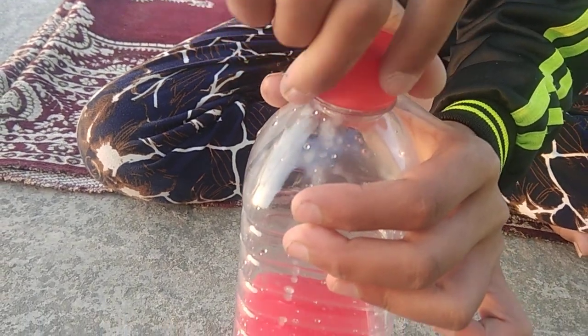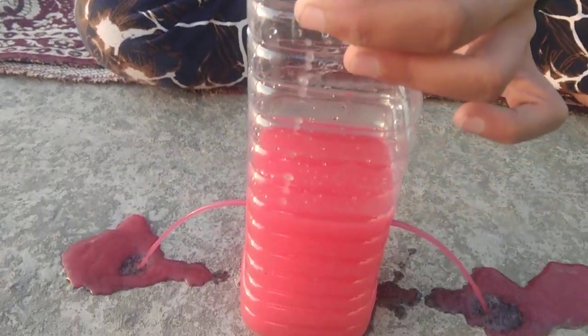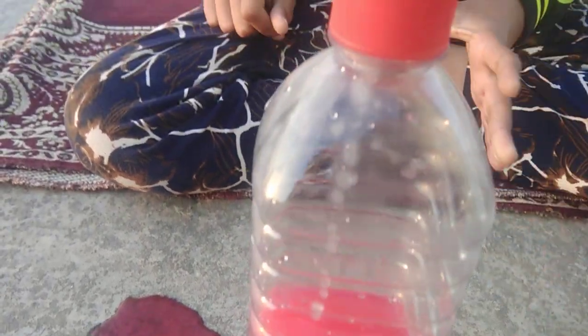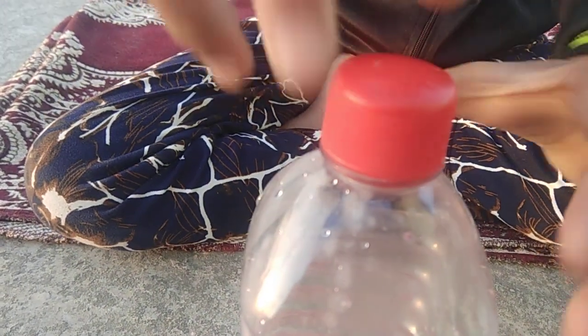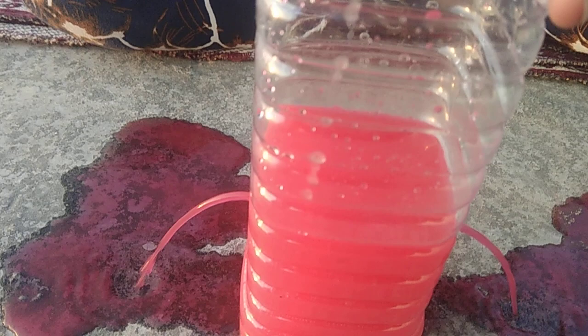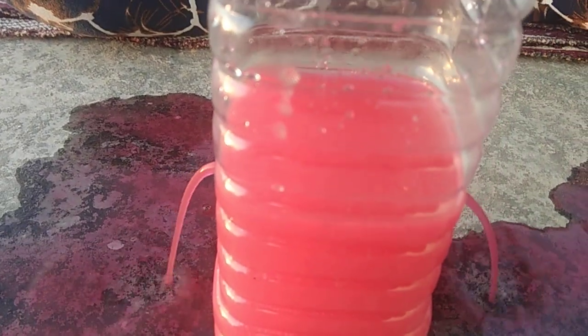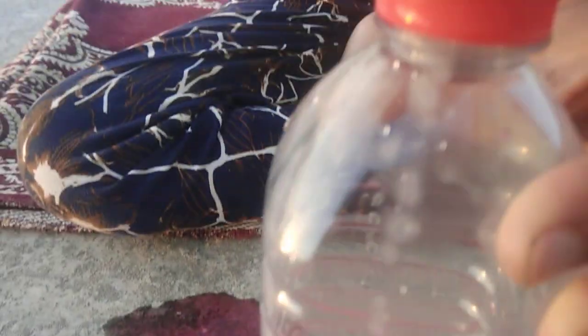Now I will open it and you can see the colored water is coming out. Again I will open — it is coming. I will close it and it stops coming out. I will again open — it is coming out. I will close it — it is not coming out.